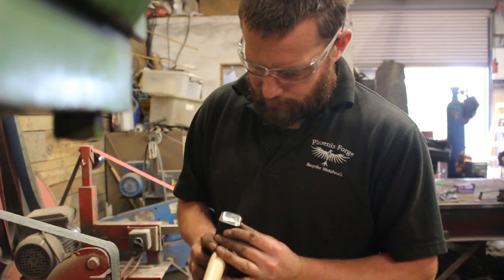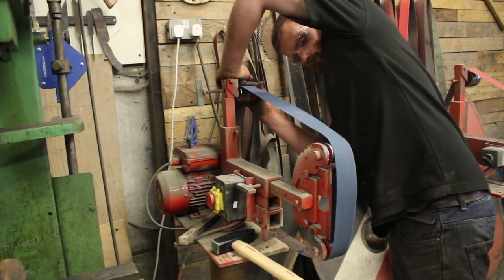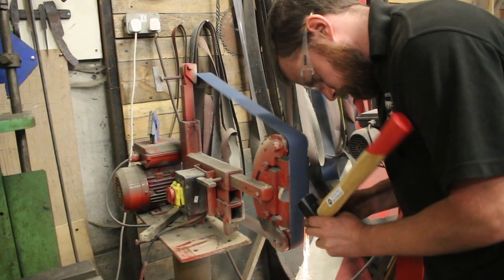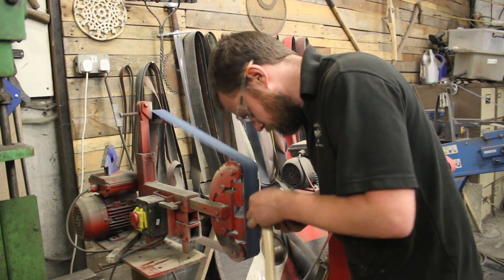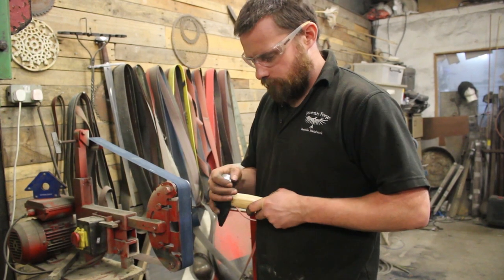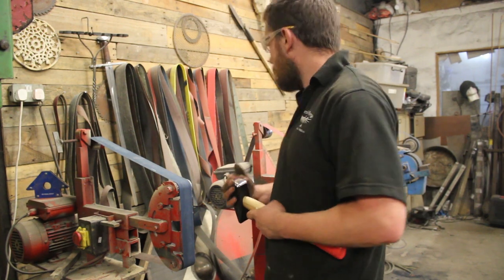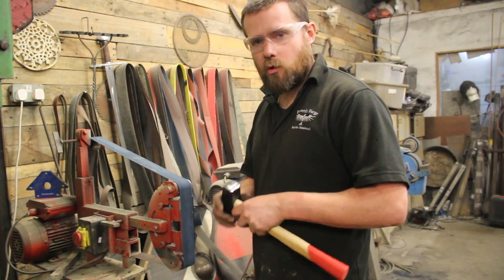I've taken the worst of those corners off and I'm going to jump up a couple of grit sizes to really start polishing that out. That's the 120 grit — it's still quite coarse and rough on the surface, but when I run my thumb over it I've taken out all the big marks and there are no ridges left behind. I'm going to jump up now to probably a 400 or thereabouts — I was going to do a 240 but I can't be bothered.